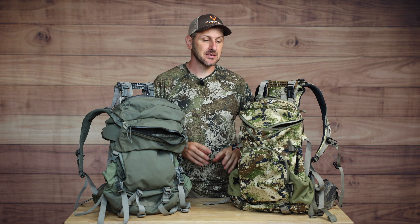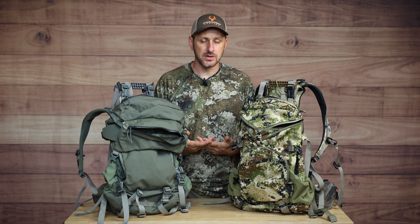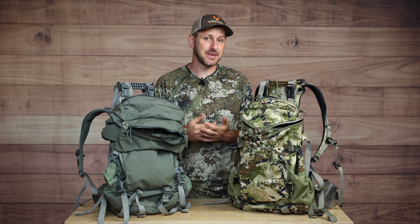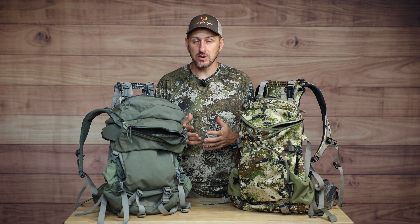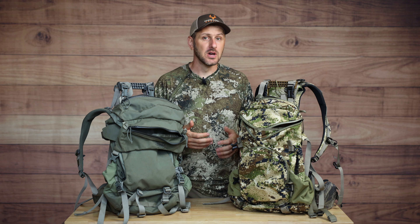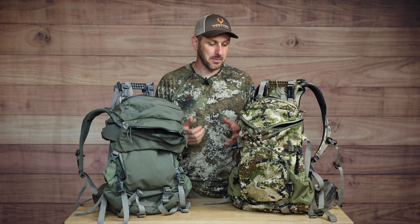Before I dive into the backpacks on the table today, I want to make something really clear. In this backpack comparison video, I was only looking for backpacks that are able to haul meat out of the woods. Over the last couple of years, what I've determined is that when I get a whitetail down on public land back in deep somewhere, I would much rather quarter that on the ground and pack it out in quarters - much like many western hunters do - than to actually drag that thing for even a half mile. Even a small deer, I just hate dragging.